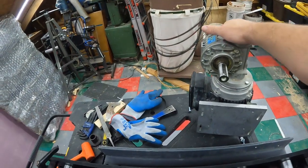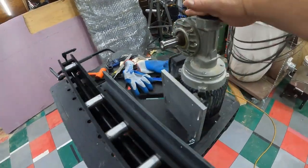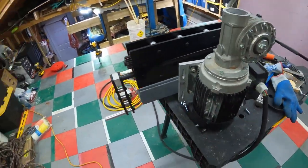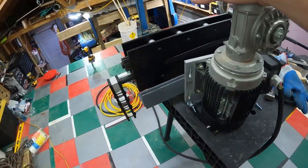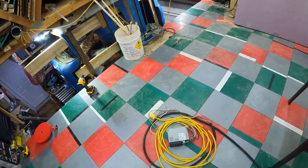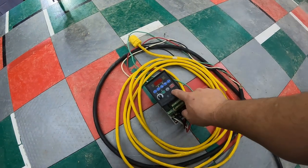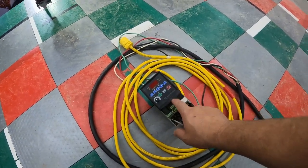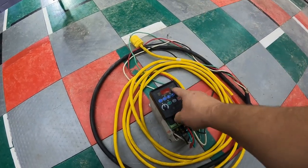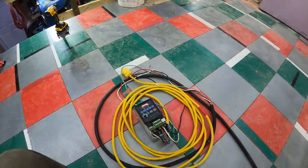I've got this motor I dug out of the trash years ago — saved two of these guys from the dumpster, about two horsepower and one horsepower AC motors at 208V. I also saved the VFDs that went with them. They're good VFDs in that they'll accept single-phase 220 and convert it into three-phase 208 — the magic of VFDs. If you don't know about VFDs, they're awesome because you can get deals on three-phase equipment and easily convert them to single-phase.